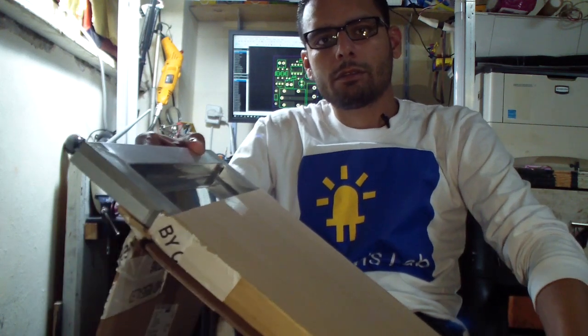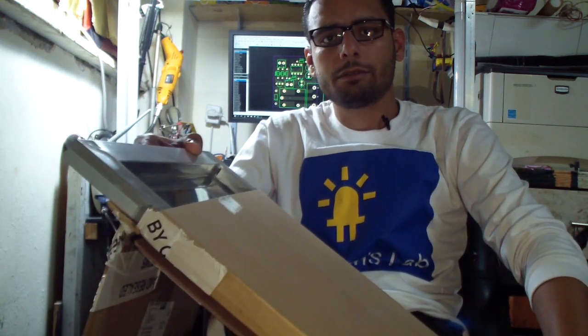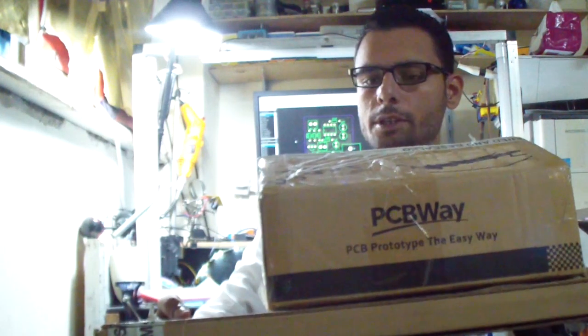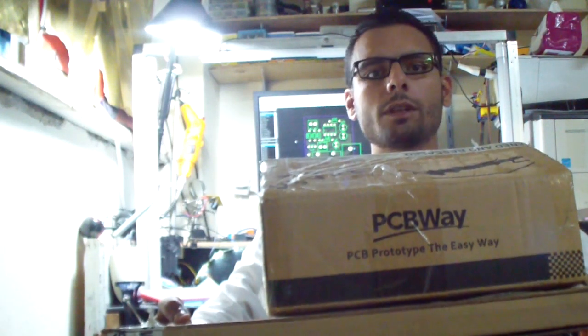What I found here was really decent. What's up guys? I'm Slim, the guy behind this camera. And today, I just received this package from PCBWay. Let's see what's inside.